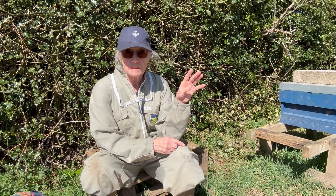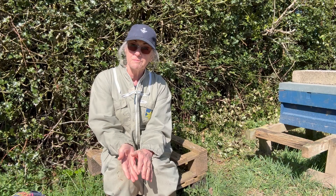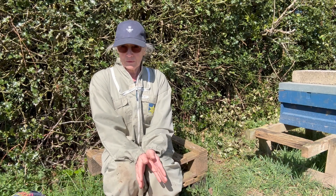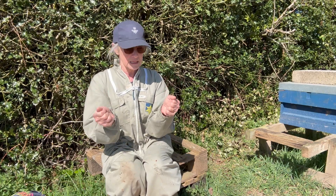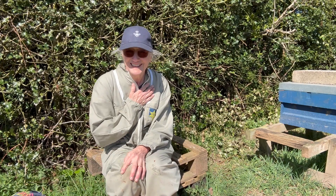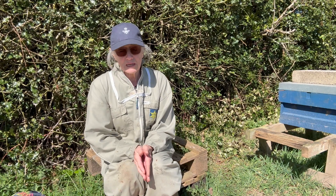Number three — this hive here — this was the hive that had varroa last year. When I looked inside, the brood, everything — queen is laying — but the bees are going back inside and checking on their brood. That sets alarm bells off for me, and the only real solution is to do a shook swarm. Now I've never done one before because the bailey comb change is a far more gentle way of introducing the bees to their fresh foundation. This literally is what it says on the packet: it is a shook swarm — you shake the bees onto fresh comb.